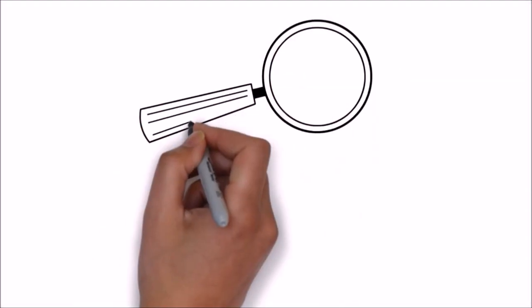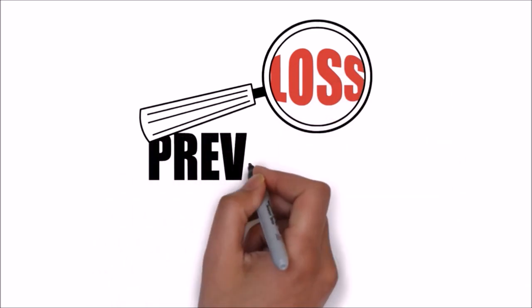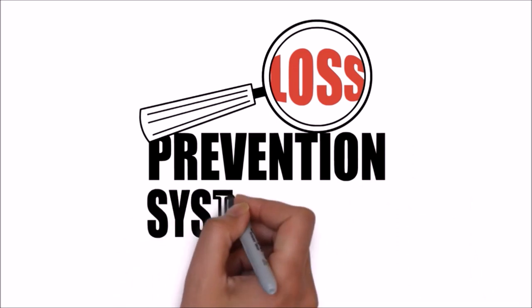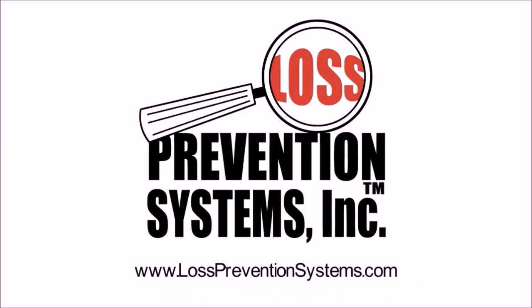For additional information on the Sensormatic magnetic 9kg TAC Tag and other related products, visit our website at www.losspreventionsystems.com.